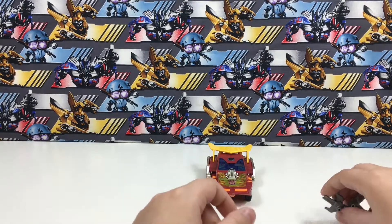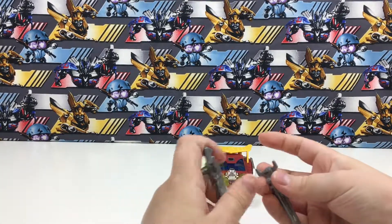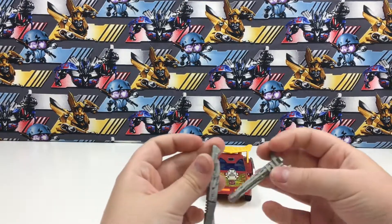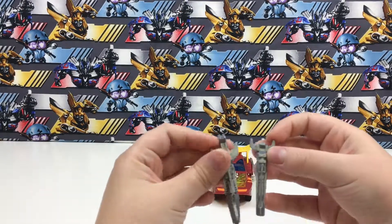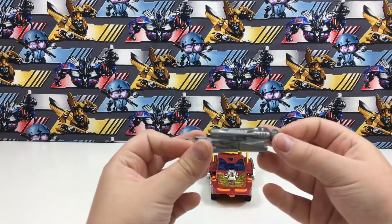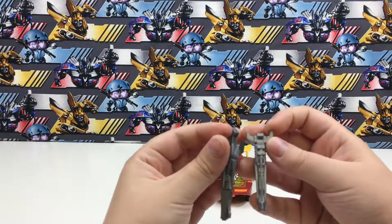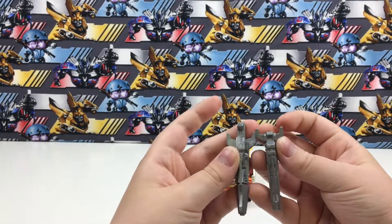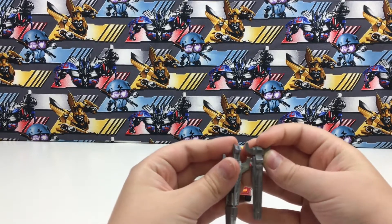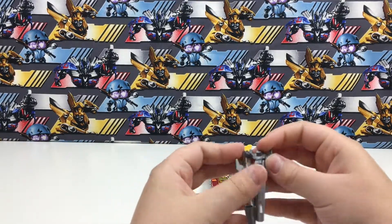There are two guns. I believe they're the same guns he had with his original toy, but they are different — they aren't the exact same guns. They look different, and as you can tell, this one is a little more longer.